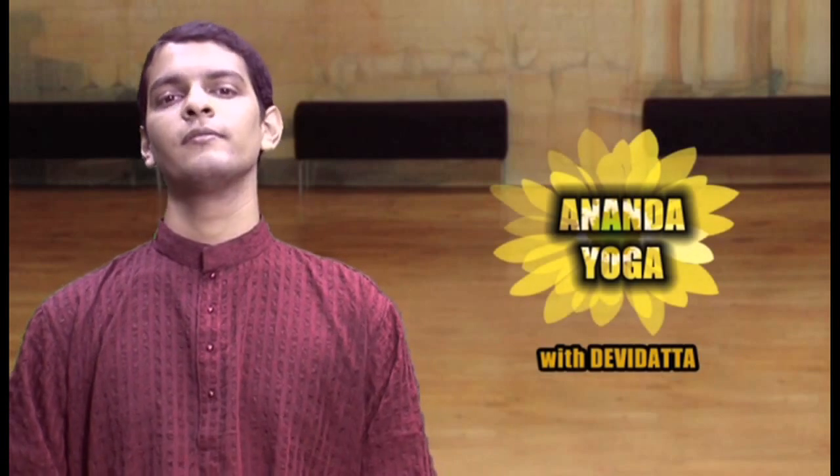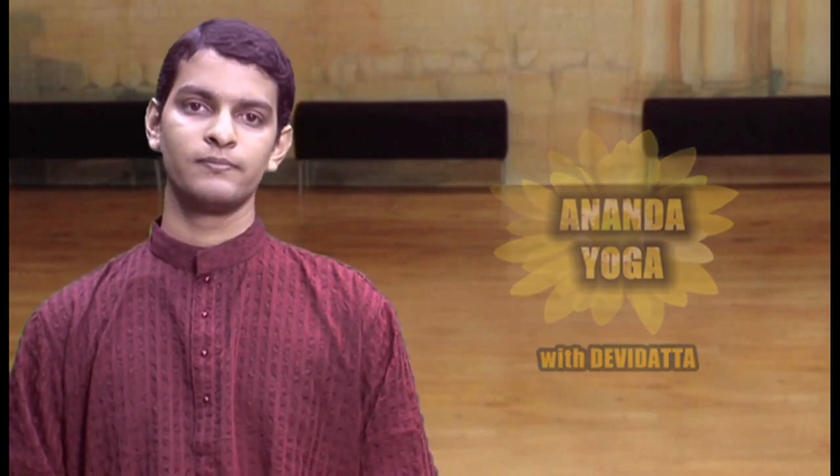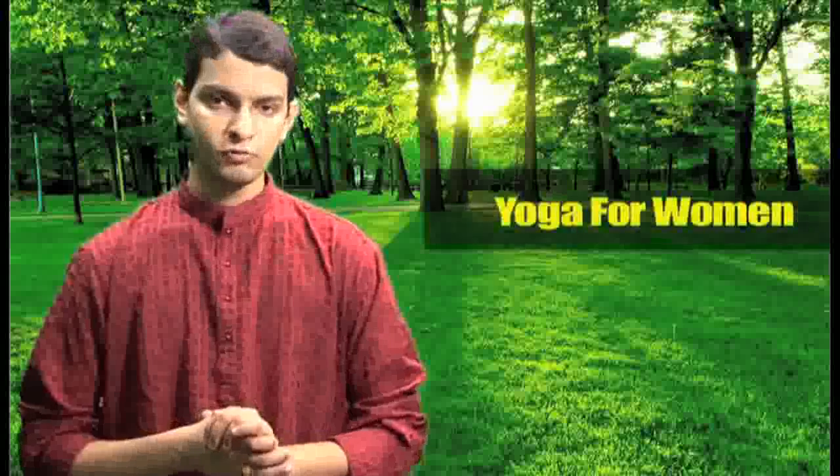Namaskar, I am Devi Dutt and welcome to Anand Yoga. Yoga for women. In this course I am showing you asanas specially for women in menopause state, or having menstrual pain, or having irregular or absent periods.